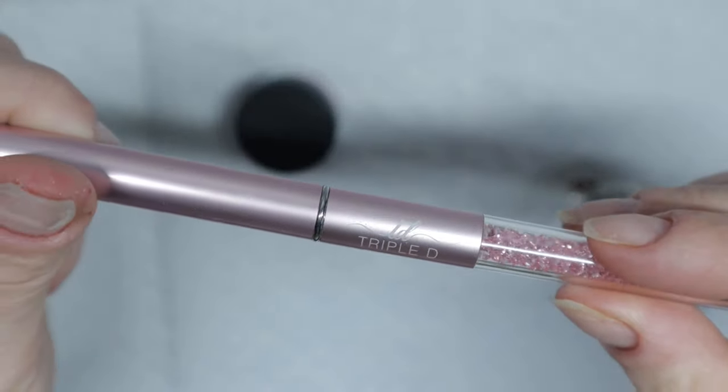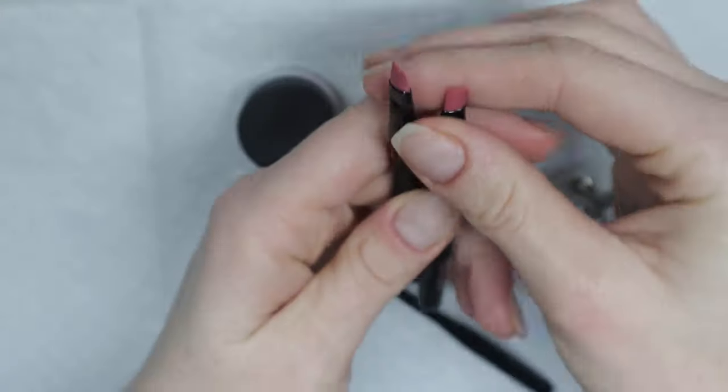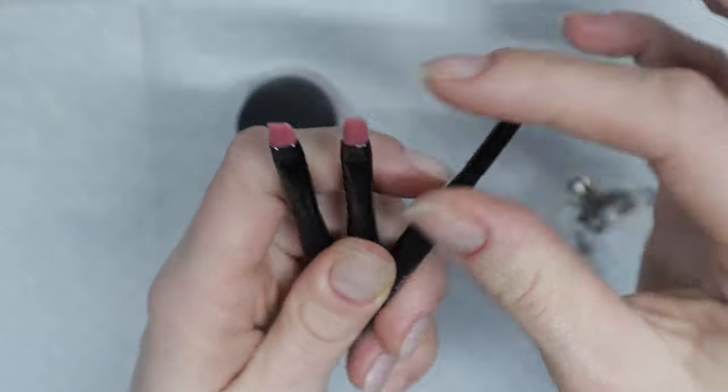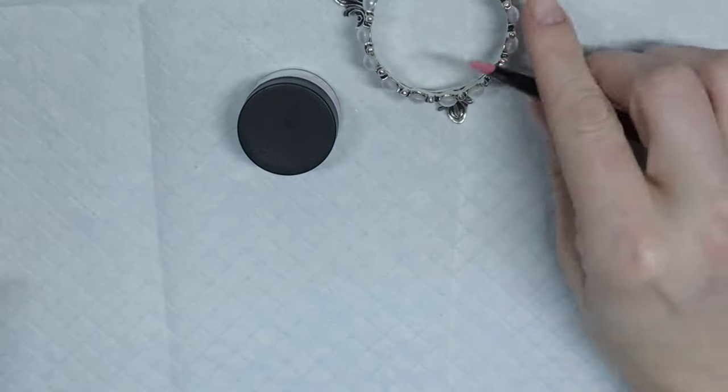I have my Triple D builder gel brush here and I also have the three mini pack brushes. I'm going to be using the square one today just to show you guys that these mini brushes can be used with builder gel.